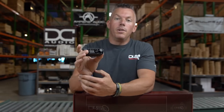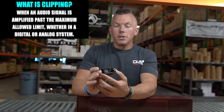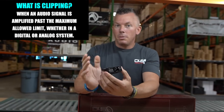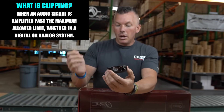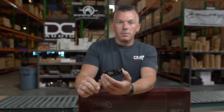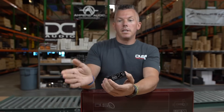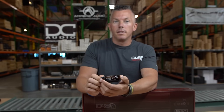When your amplifier starts clipping, it's basically telling you to stop — you're turning it up too far. Some people say 'I barely have my gain turned up but I'm still clipping when I turn up the volume.' That's because no matter how you're doing it, you're pushing the amp past its limits. It's not able to give you any more than it's already giving you. The further you turn it up, the more you clip it, and the worse it is for your subwoofer or speaker.